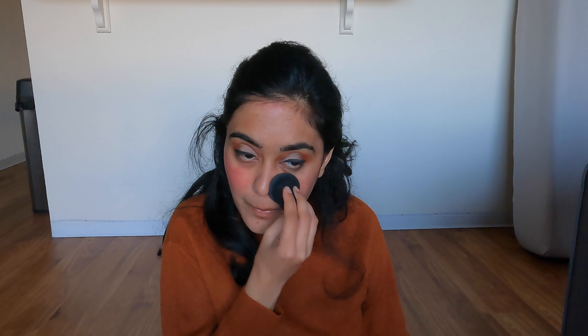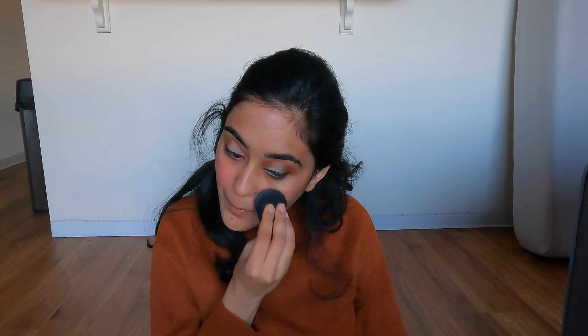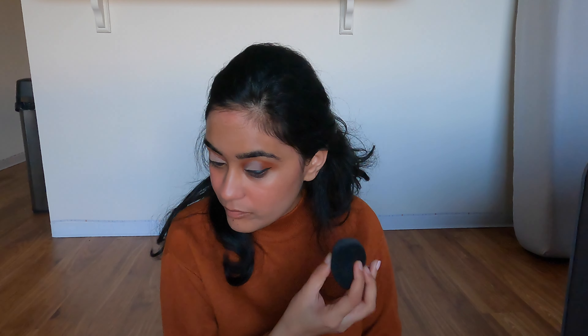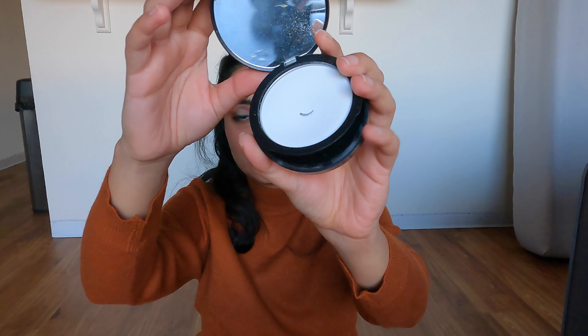I think it's called the Cheek Heat blush in the shade Merlot Moment — I'll leave all the product names down below. I sort of went overboard with this because I've lost touch with filming makeup looks, so yeah. It's so easy to blend out; I just used a beauty blender and it didn't take that long to blend out. It looks gorgeous and makes me look like I'm 16.